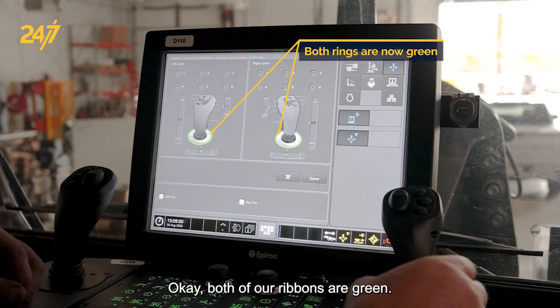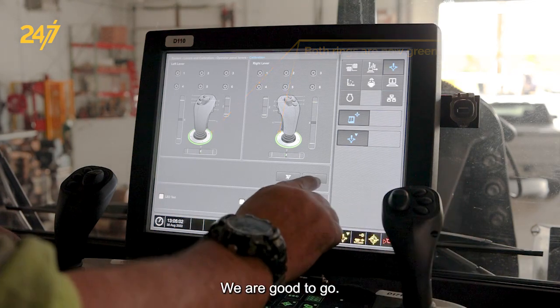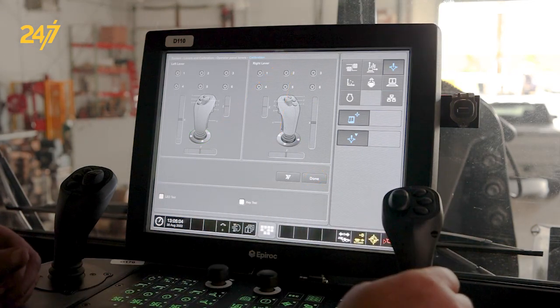Both of our ribbons are green — we are good to go. We would hit Done and we're all set.